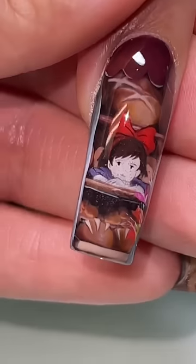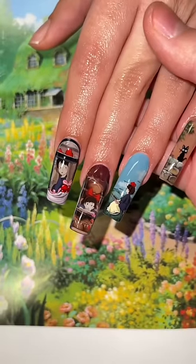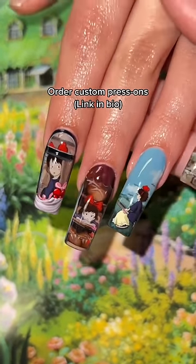Let me show you. This is Kiki behind the window of the bakery. The clip kind of doesn't do it justice, but this little window shopping nail is definitely my favorite. All in all, 8 out of 10, because I'm definitely going to improve on this design.